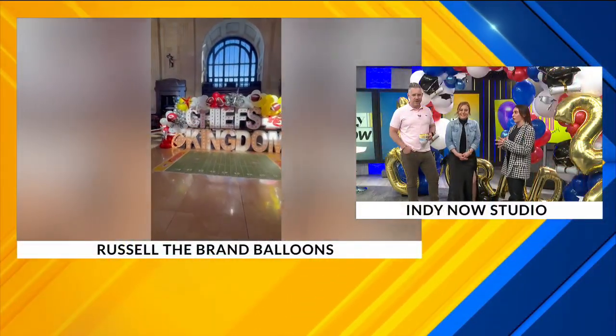Tell us about your business. So I just moved back here from Kansas City, Missouri, and I'm just trying to get my name out there in the Indy area. I travel all throughout Indiana just to do events, and I'm located in Carmel, Indiana, where our main office is.